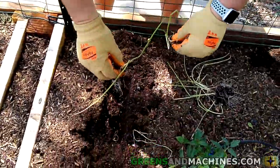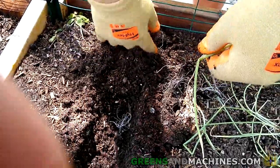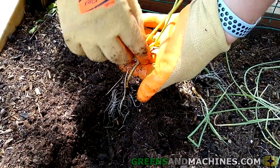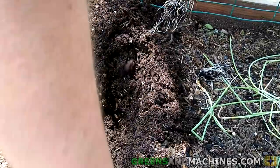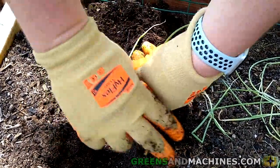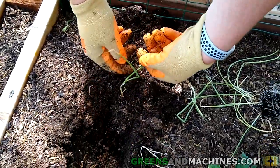There you go — now you've got two onions. Make sure it's not too deep, but give those roots a place to go. Space them out about six inches apart.